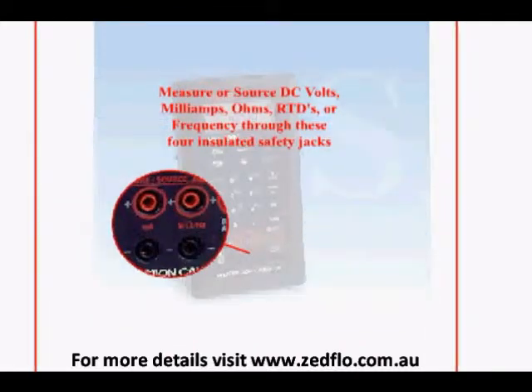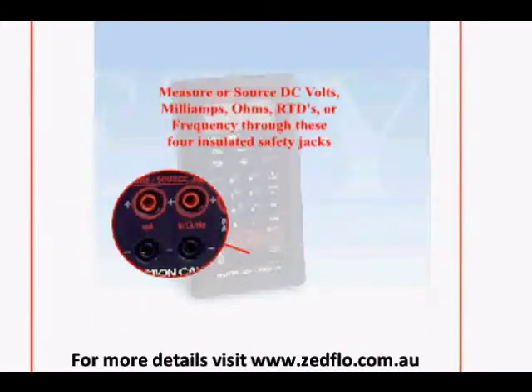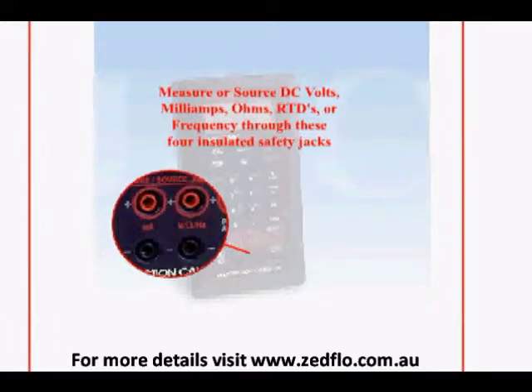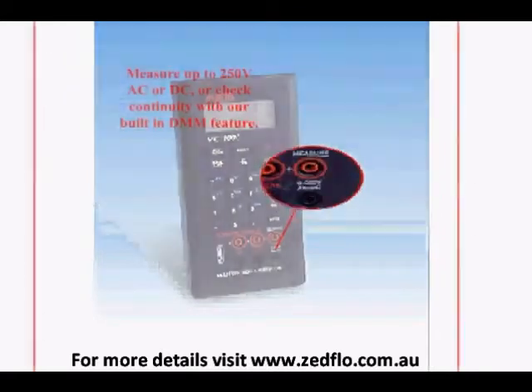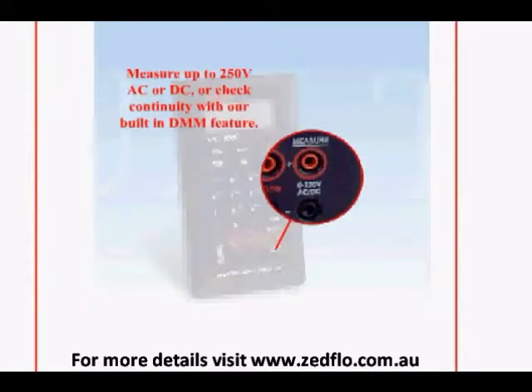You can measure or source DC volts, milliamps, volts, RTDs, or frequency with these four insulated safety jacks. The MC1000 also combines several DMM functions like voltage measurement to 250 volts AC or DC.